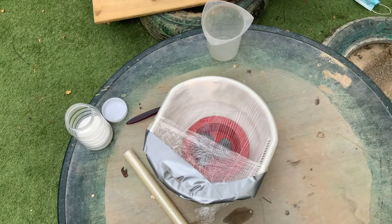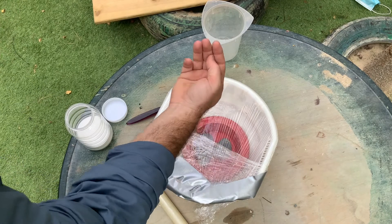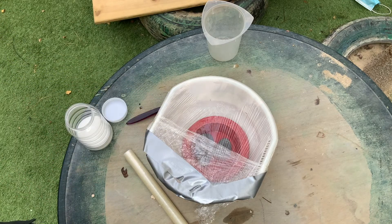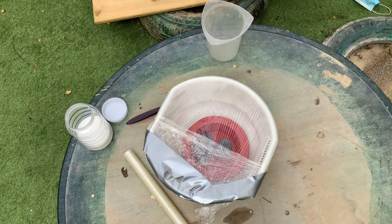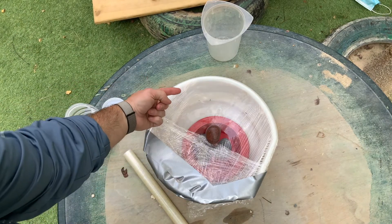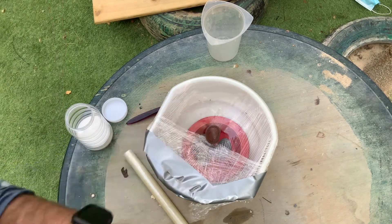I'm going to tape around the edges to make sure that my bowl is going to be airtight. Now my bowl is airtight and has the plastic sheet over the top. The water will evaporate up, hit the plastic sheet, condense, and then I need to make sure the water falls back into the bowl in the center — not back into the salty water. When the water evaporates, it'll hit the plastic, condense, run down, collect, and drop into my inner bowl.